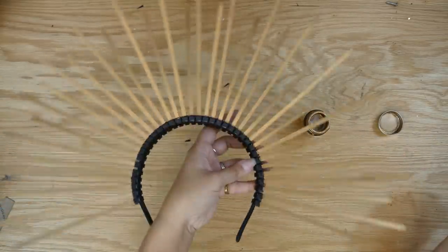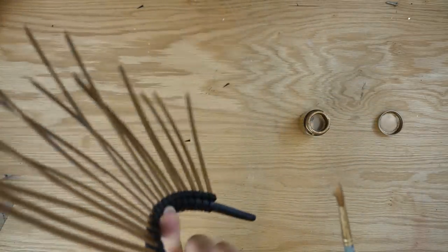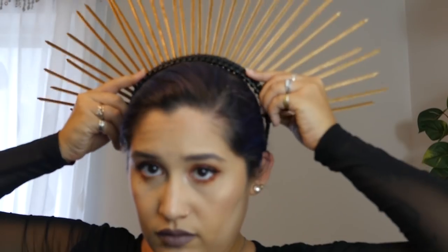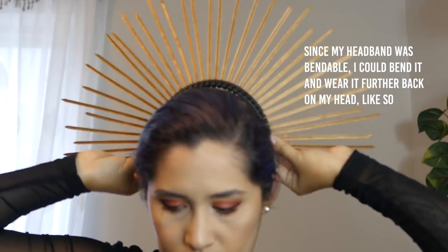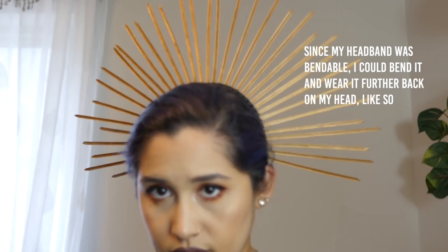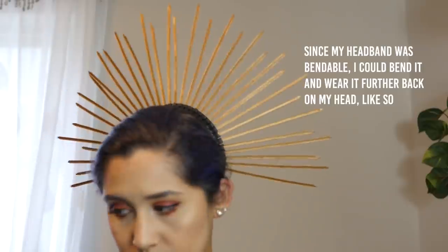You can further decorate this with flowers at the base or gems glued around the rays, but I chose to keep it nice and simple. And there it is! This is a super easy accessory to make and further customize to work with a bunch of different costumes or just to wear as an accessory. You can keep it simple or adorn it with flowers and jewels to be like a saint, or you can be an angel, or essentially anything kind of religious.